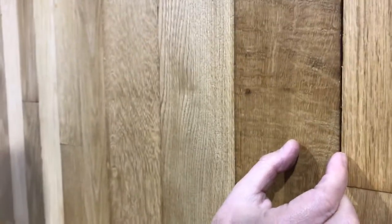Usually when you order quarter sawn, it's a percentage of 25% rift to 75% quarter sawn, or the reverse.